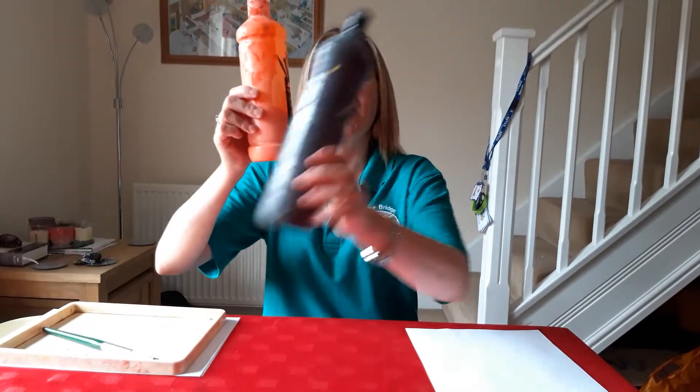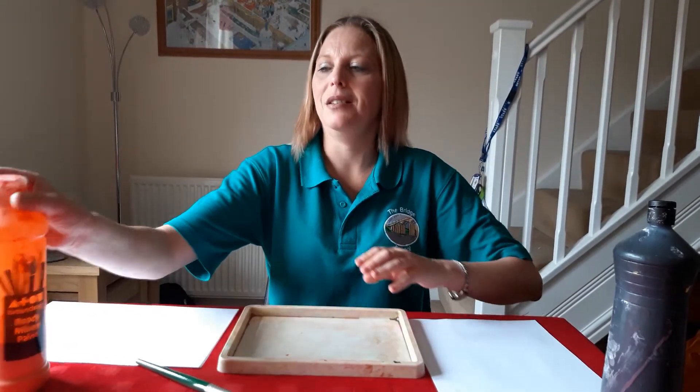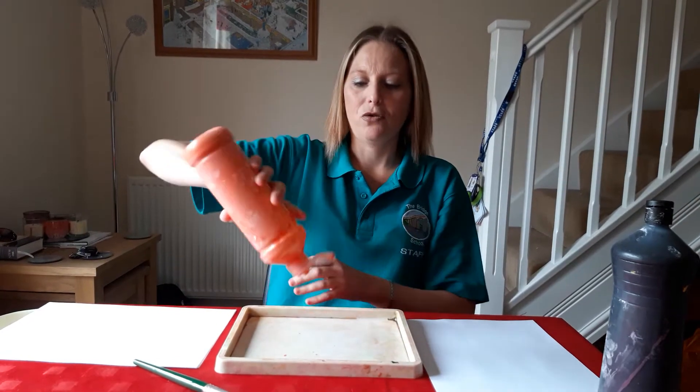Hello Bumblebee class! Today we're going to do some painting. You're going to need some paper, and I've got orange and black paint. We're going to start off by pouring the paint into the tray.